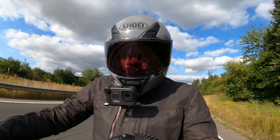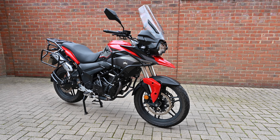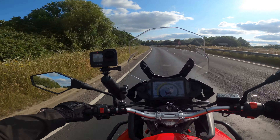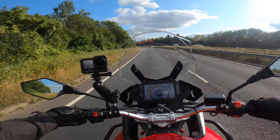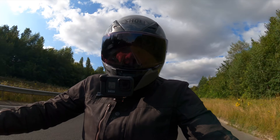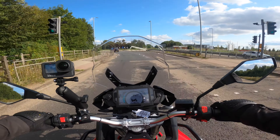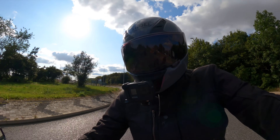To give the little Sinus T380 a fighting chance, I've taken that luggage off. This bike produces 36 horsepower, I weigh over 200 pounds before I put my kit on, and add to that the weight of the luggage before you've even put anything in it — it's going to be having a bit of a hard time. So I've stripped it back and taken the luggage off for this part of the video.